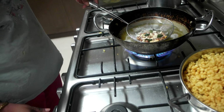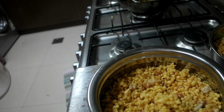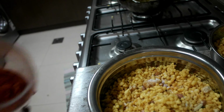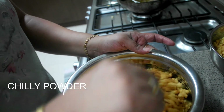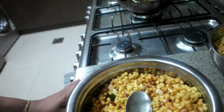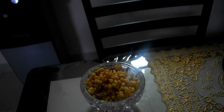I added garlic. Now I am adding salt and chilli powder. I will mix this when the Bundi is hot only. Now it is ready. Now I completed Karab Bundi.